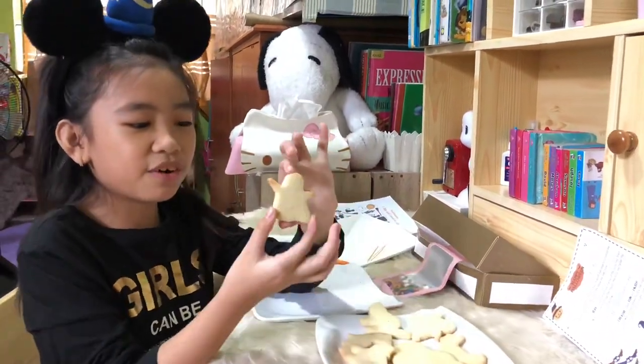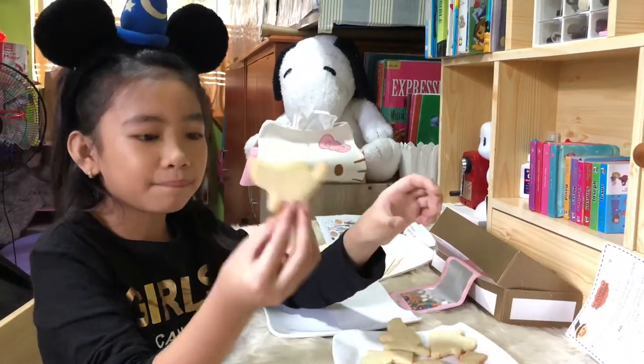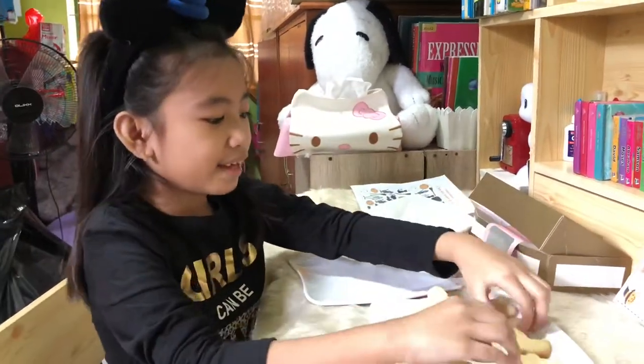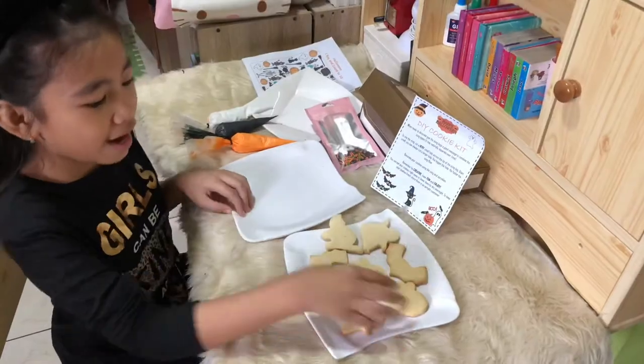There are different shapes here — like a ghost, a cat, I think this is a pumpkin, and a bat. Let's start with the pumpkin.